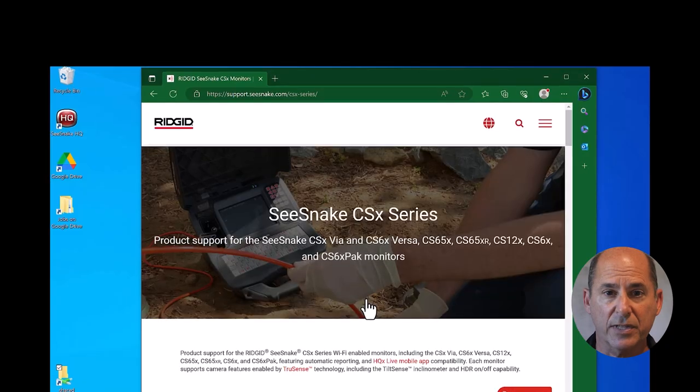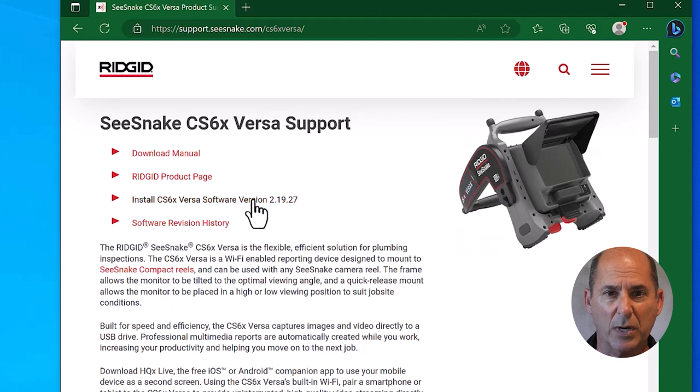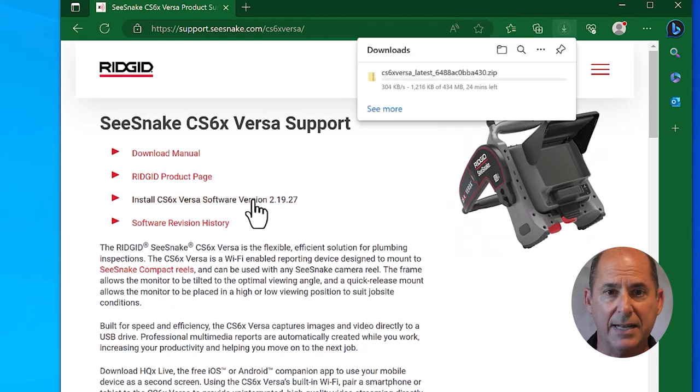Head over to the C-Snake support website, find your monitor, and if the software is newer than what you have, download it.